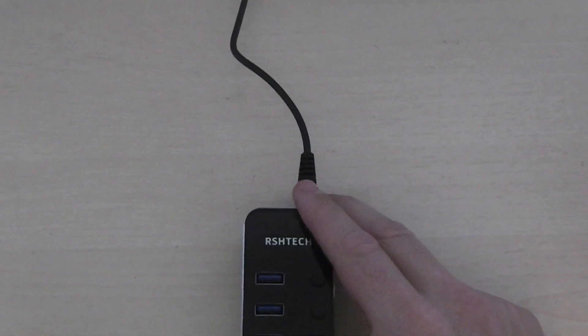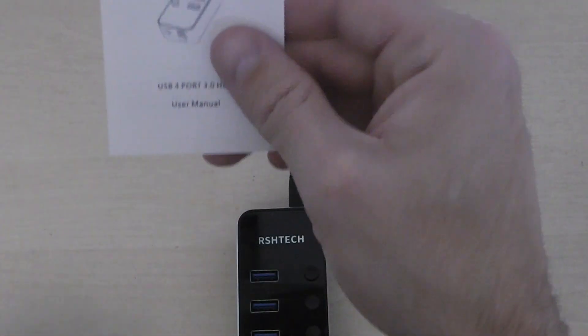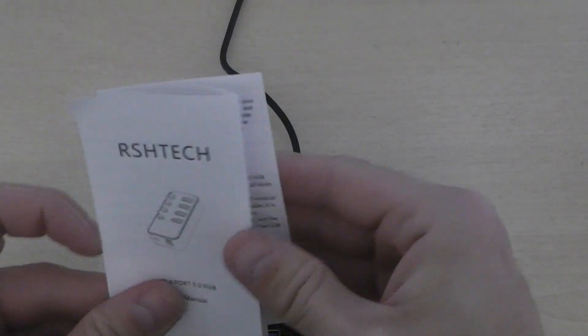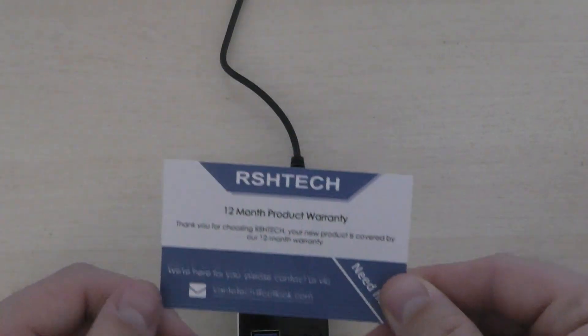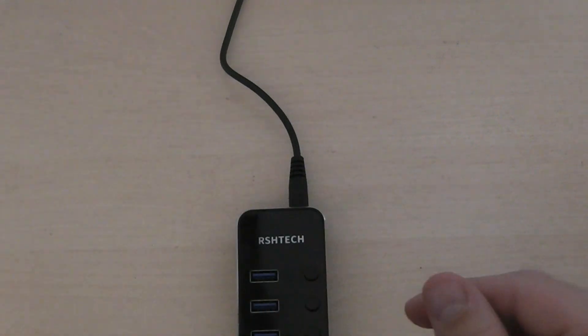This is actually made by Rushtech — that's R-S-H-T-E-C-H. This is the manual, though honestly you don't need to read it. They do include a nice card basically saying you get a 12-month warranty with it, and an email address if you need to contact them for help.